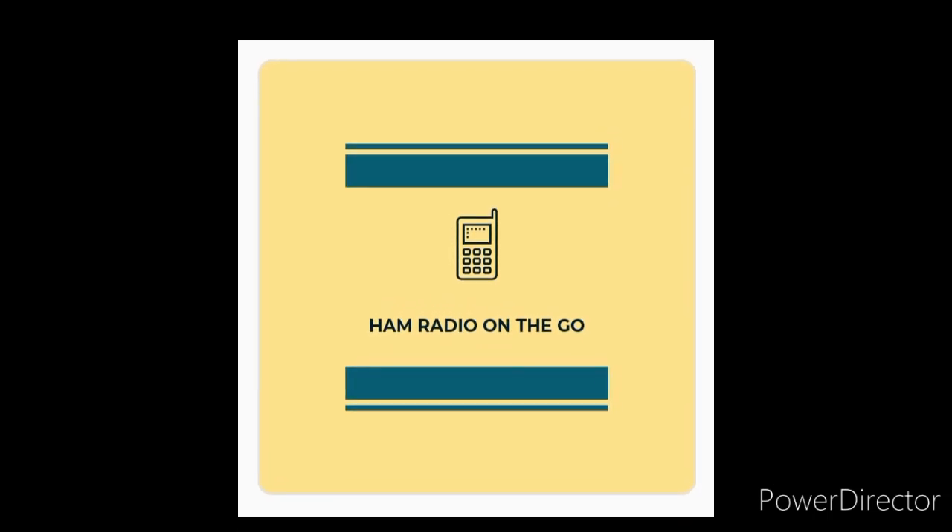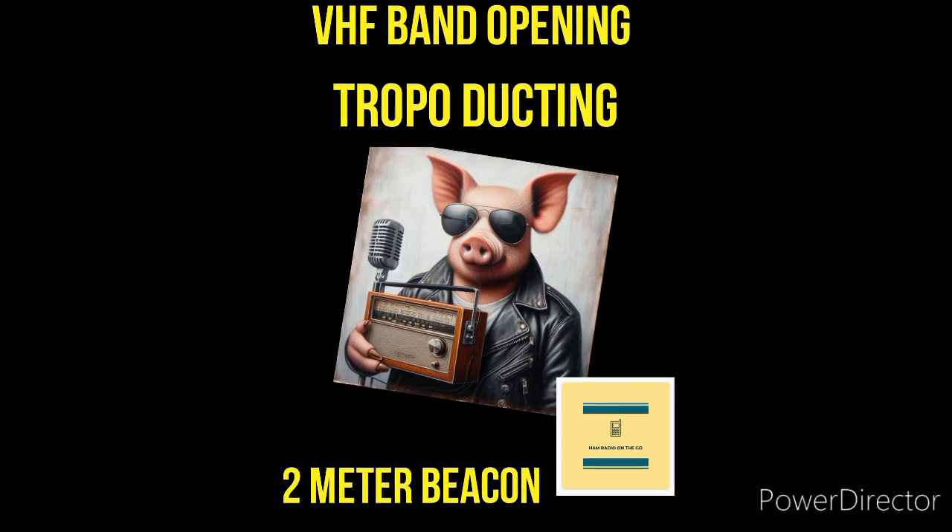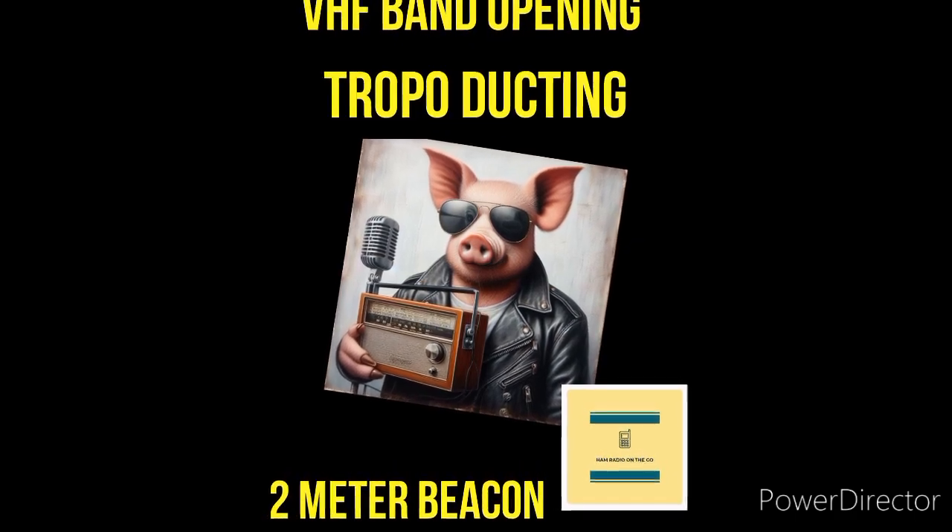Hi, welcome back to another episode of Ham Radio On The Go. In today's video, it's time to get on the VHF band for some band openings. Join us.